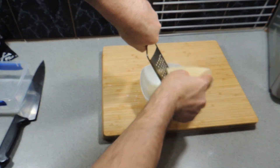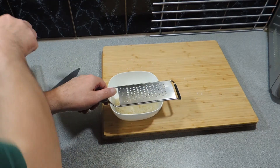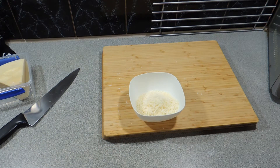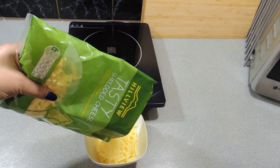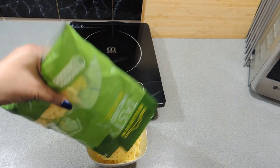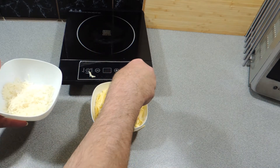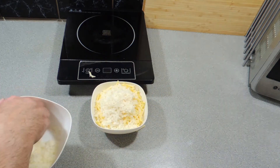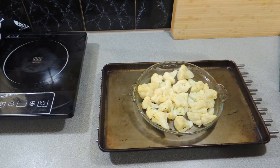I've got some parmesan cheese here — this is actually pecorino, same cheese, different animal. Let me grate up a fair bit of that. Now at around about the 20-minute mark we can get our cheese ready, and I'm just using a pre-bought tasty shredded cheese. Again, fairly inexpensive, and some of the work is done for you. I'm going to add in around about half a cup of our parmesan cheese on top.